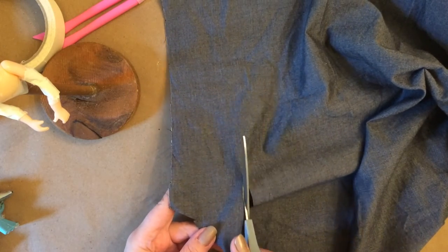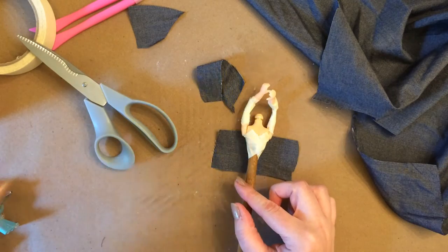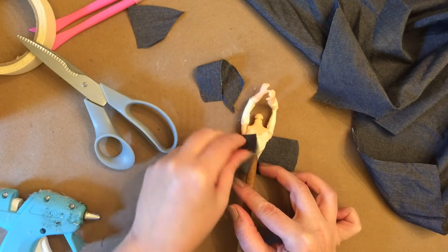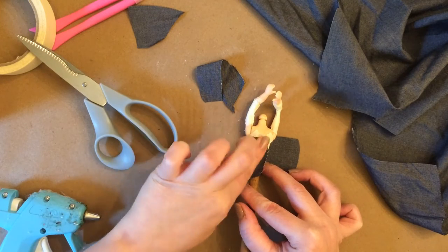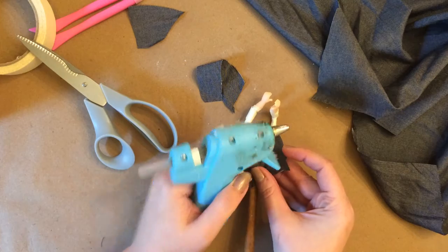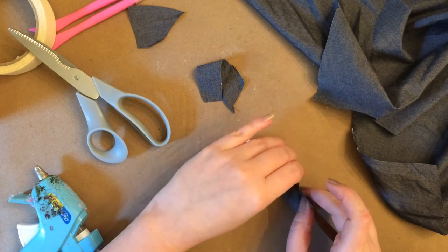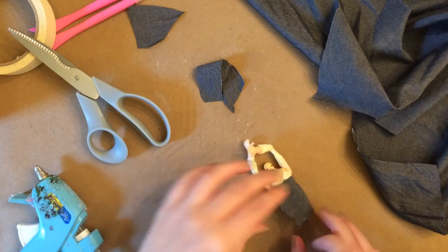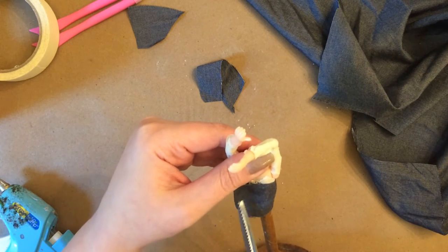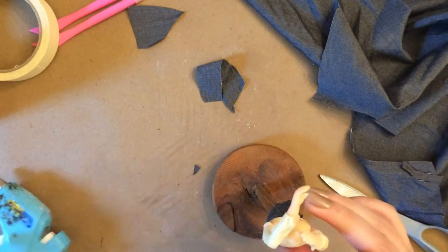I'm just going to cut out a rectangle — the size to where I can wrap it around her torso. This is the beginnings of her dress. If you are a seamstress and you sew, you're really going to have an upper hand here. I do not sew — I know how to do basic hand stitching, putting buttons on shirts, and just a couple of basic embroidery stitches. So what I'm doing is just doing it in a rigged sort of way, but it worked out and it looked great in the end. This makes it more accessible to everyone watching because there are a lot of people that also don't sew, like me.